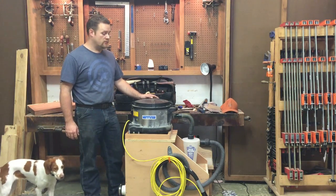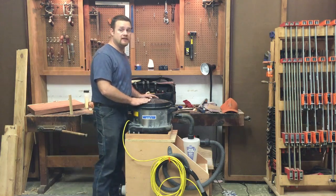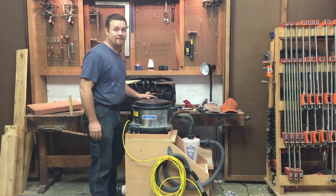Hi, I'm Wes Harville with Shawnee Yales Woodworking. Today I'd like to show you how I built this base for my HEPA vac and my Dust Deputy. Now let's build it!